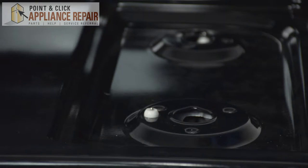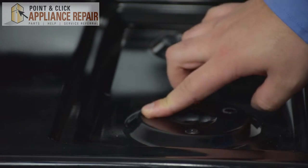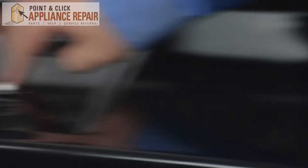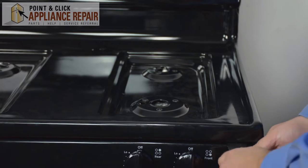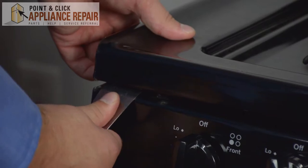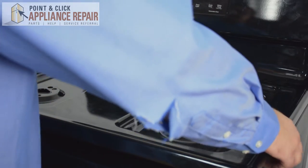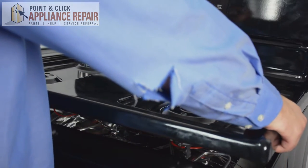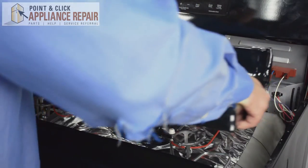Once all the screws have been removed, pop any remaining electrode clips to the inside of the range, making it easier to lift up on its front top. Using a putty knife, lift up onto the range to release it from the locks. Once the top of the range has been popped out of the lock, lift up, pull out of the left side, and slide the right side out.